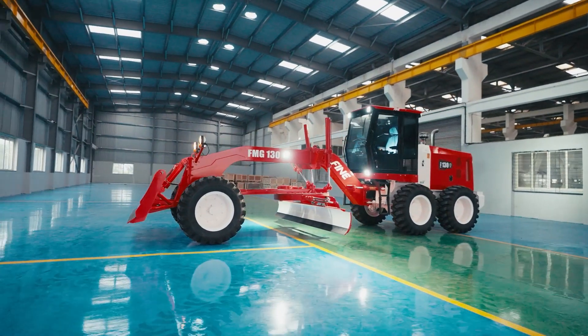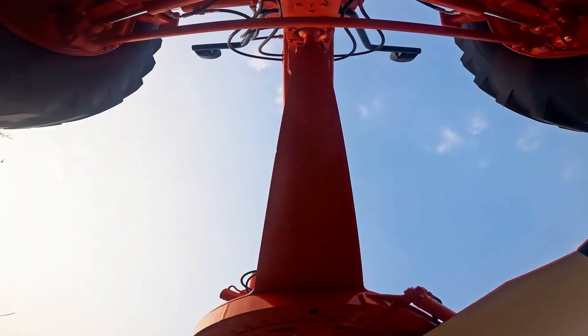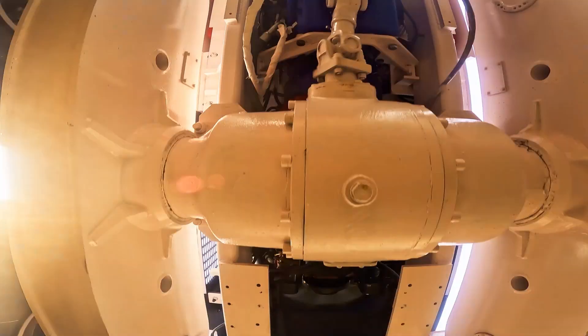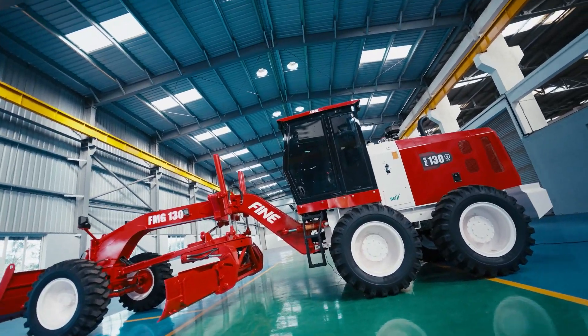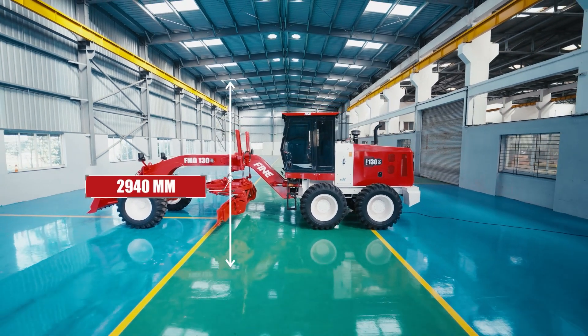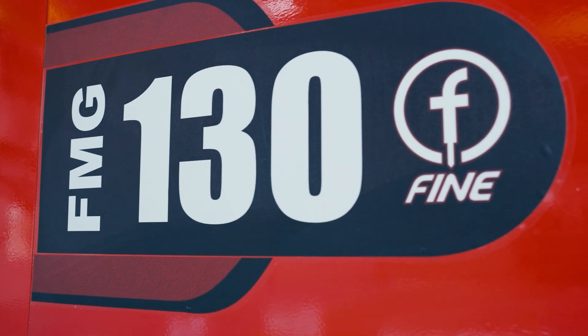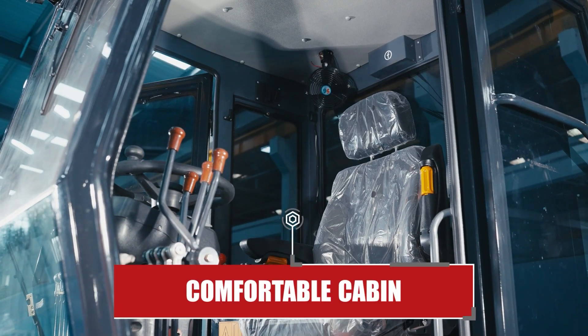With a ground clearance of 375mm, the FMG 130 lets you navigate rugged terrain effortlessly. Standing at an overall height of 2940mm with the cabin, it offers operators a comfortable working environment.